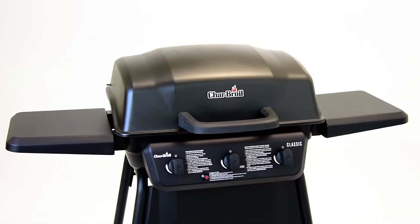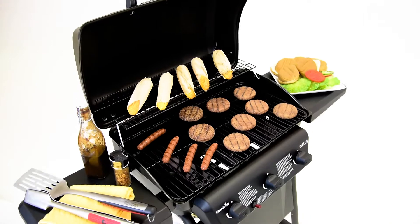The Char-Broil Classic Gas Grill is a smart and affordable choice to get your next cookout started.